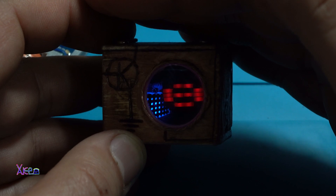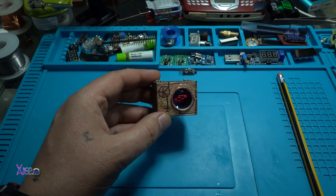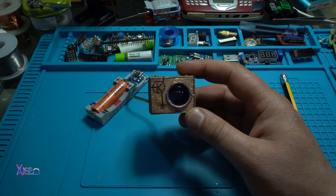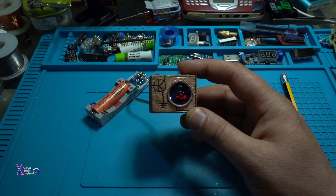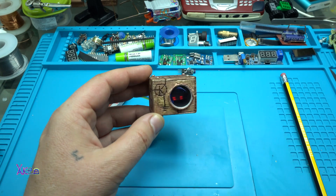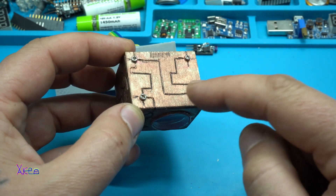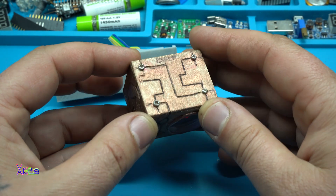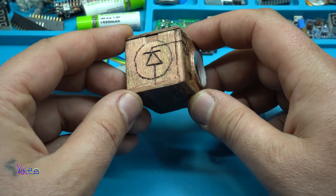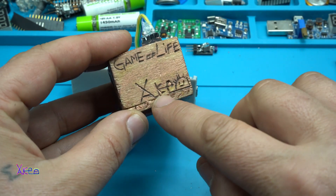Game of Life — this is a great gadget. With the addition of these metal screws and a wood burning tool, for science, for electronics — this is my signature. 2022.